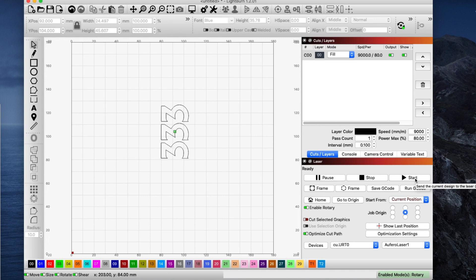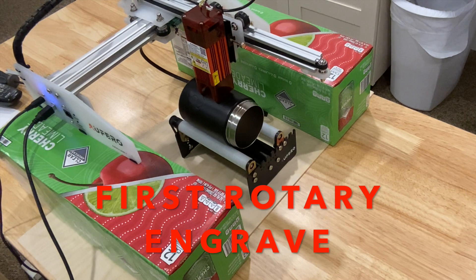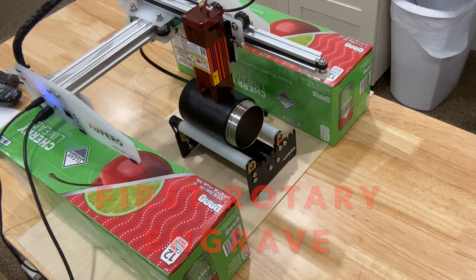Now always wear your safety goggles. Have that shield on the laser head — just don't take any risks with your eyes. I'm going to move back over to the other camera and show you what happened on this first engrave. Check out the high-tech way I used to raise my laser. Once I had it at the right height, I tried to place it directly over the middle of my can.